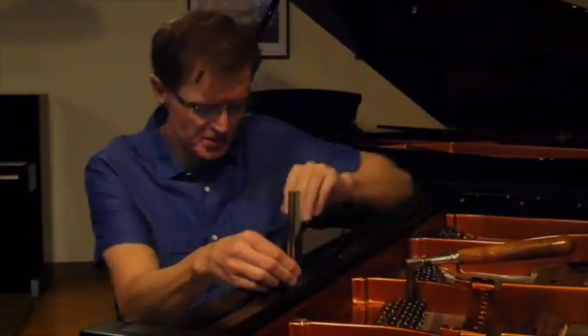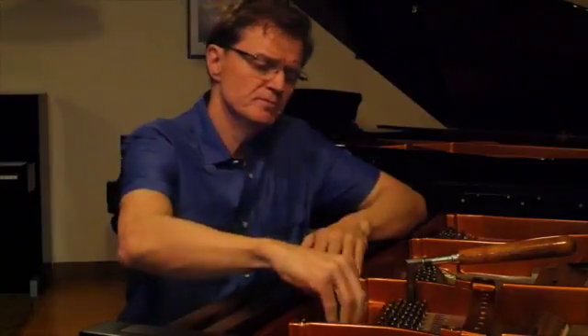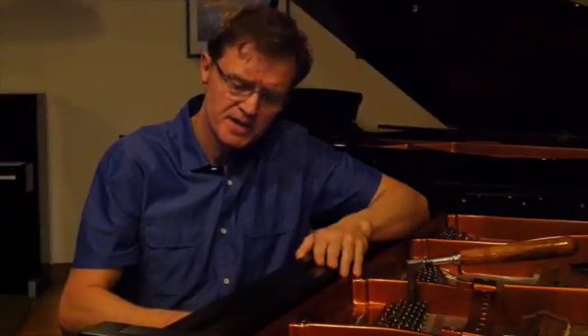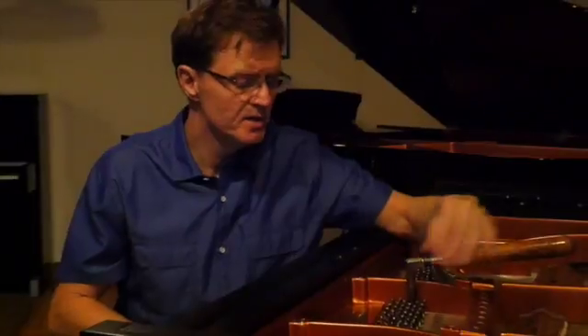So this pitch needs to match this note on your piano. Once this A is perfect, we can match it to the next A and the next A. There's around 240 strings on a piano, so in order to get them all perfect, a technician has to get all of the octaves perfect and then unisons.